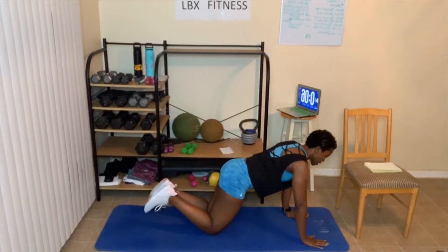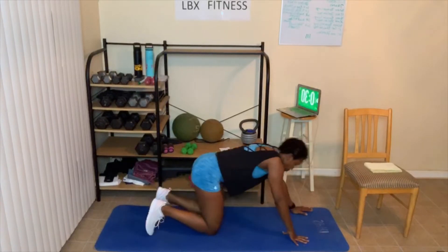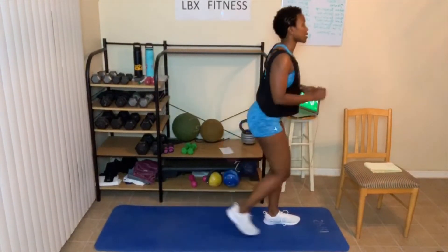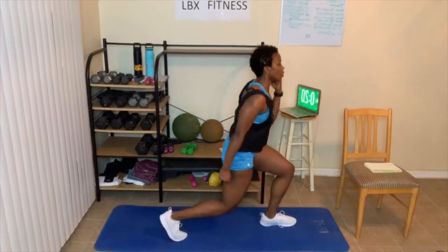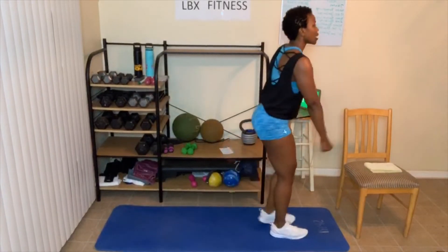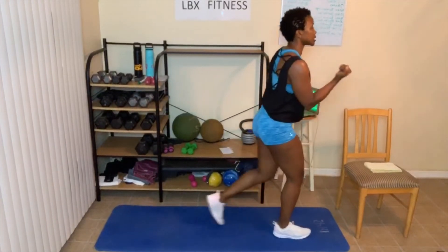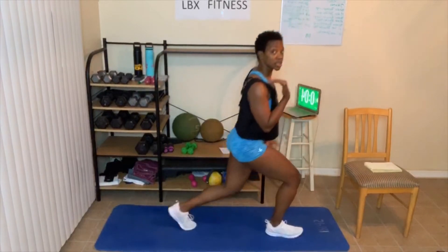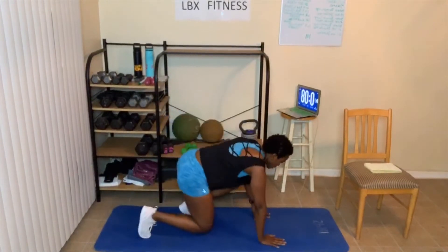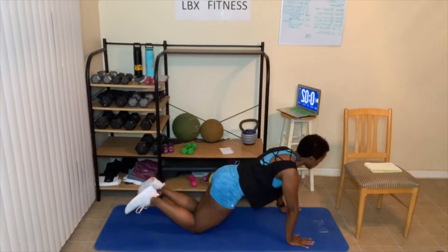Here we go — shoulder tap. Make sure you're in that plank or holding the plank. Three, two, one — here we go. Step back, back — abs are tight. Bicep curls or hammer curls, just depends on which way you want your hands facing. Hammer curls: palms are facing in. Bicep curls: palms are facing the ceiling. You can do a combination of exercises. This is number two — shoulder tap. Three, two, one.